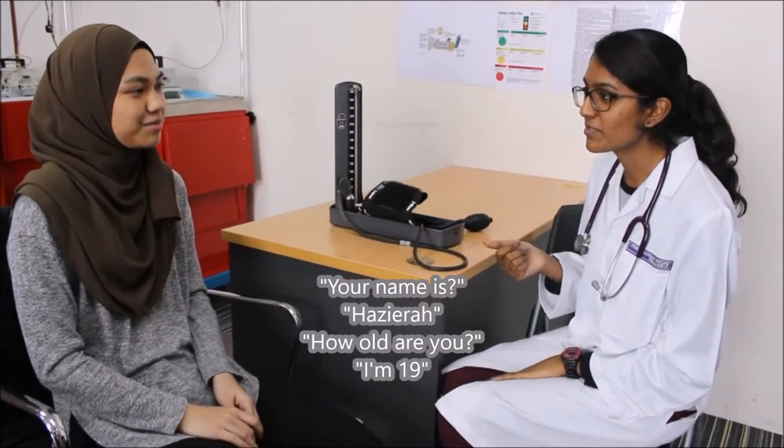Next, she needs to confirm the patient's details. How old are you? I'm 19.